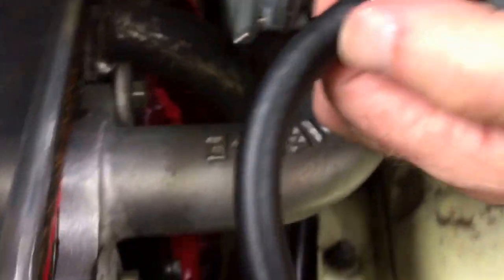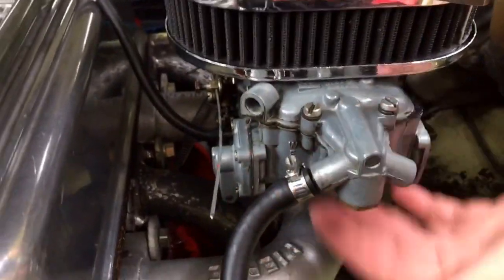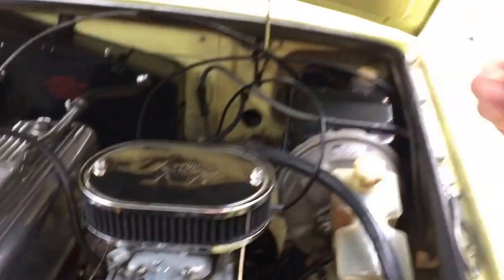There's a lot of air coming through here from the radiator, so this is not going to get excessively hot. Although the carburetor itself does get warm in the summertime, and when you shut it off, a lot of the gas evaporates back through the filter — it's that hot.